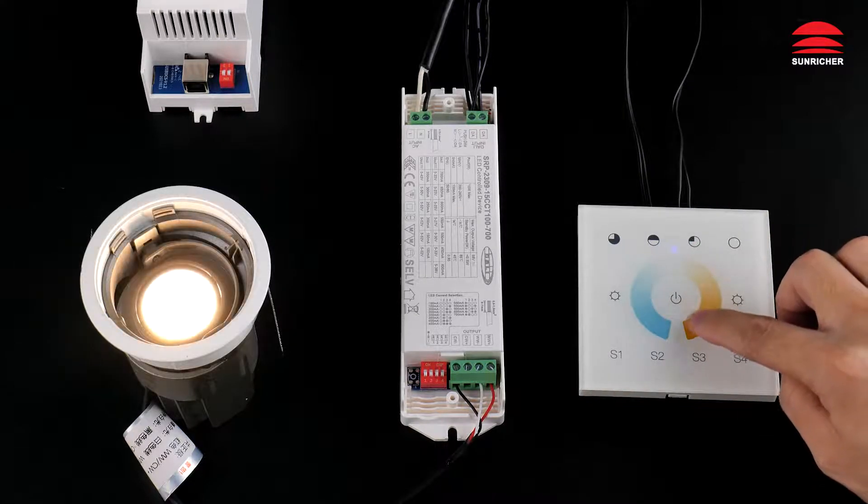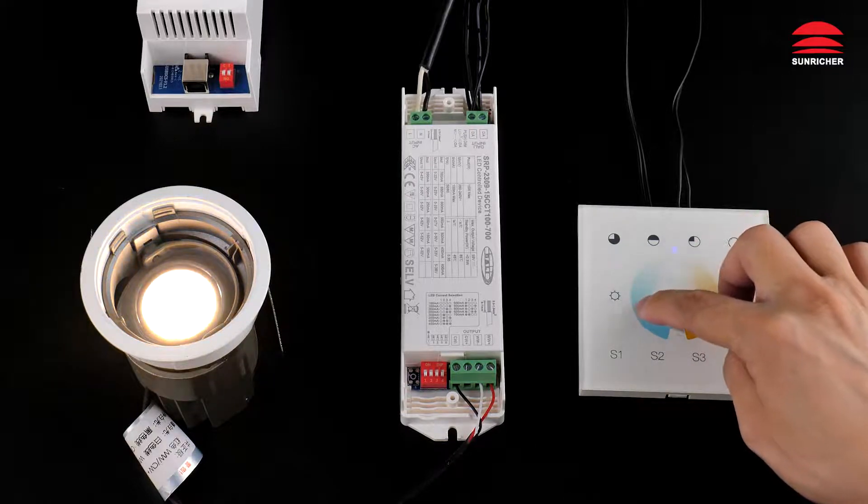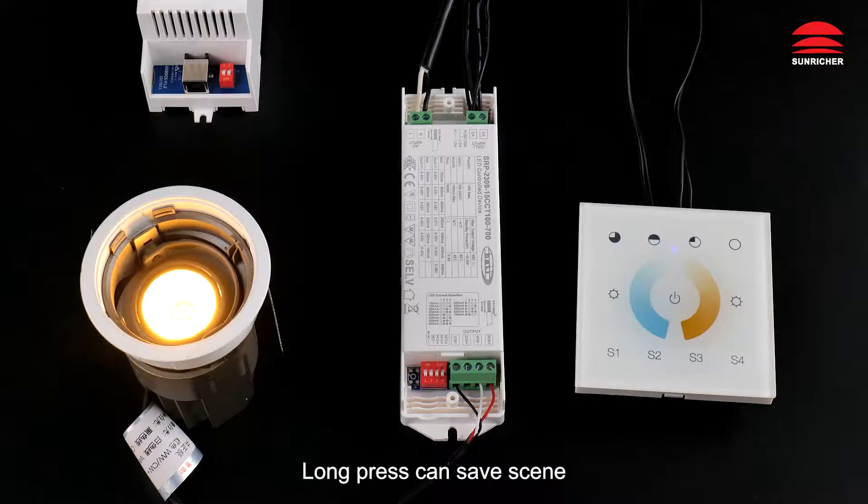CCT color. Call scenes. Long press can save scene.